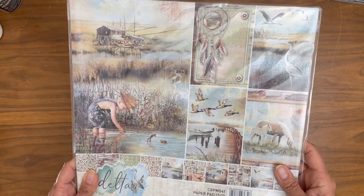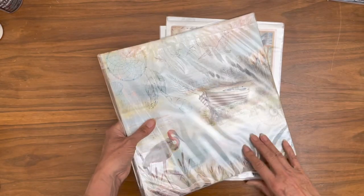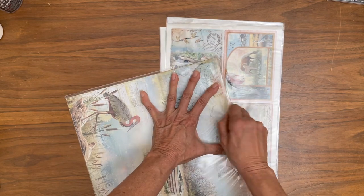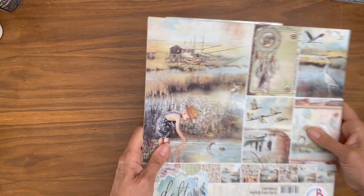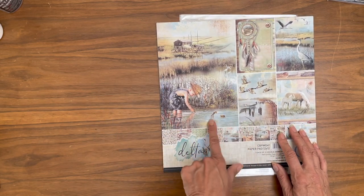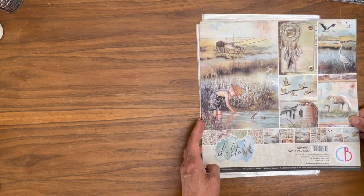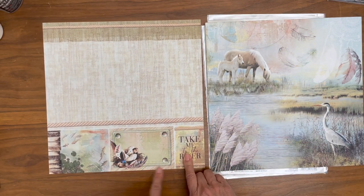The next thing is called Delta, and I think this is really pretty. I didn't open it ahead of time, so you guys are going to get to open it with me — we're going to unbox it together. This is a very masculine collection, and you know, they're very rare in scrapbooks. So you've got the Delta here — you've got some frogs, birds, skis, horses, a little bit of everything. And of course, water. Take me to the river — nice. I like this. This is a nest, that's very pretty. And some fish.